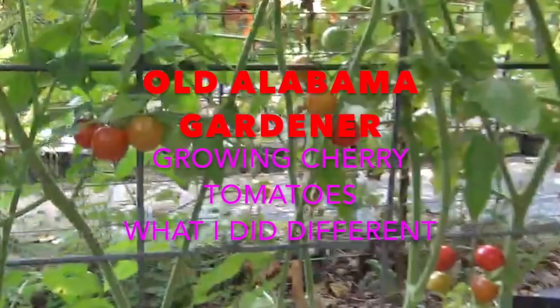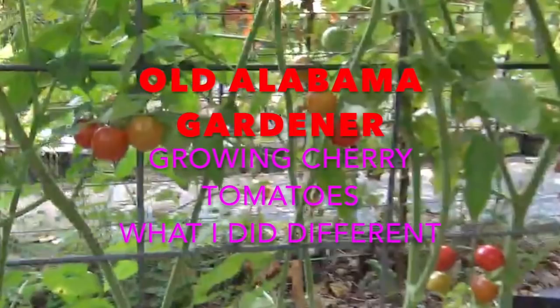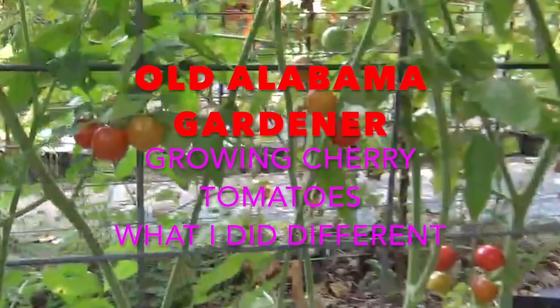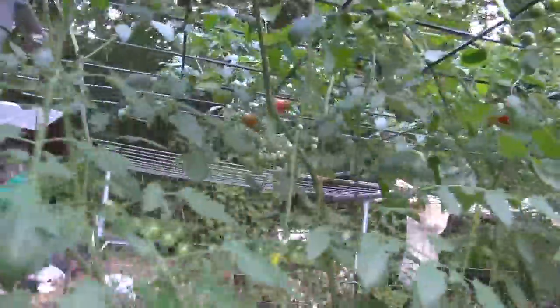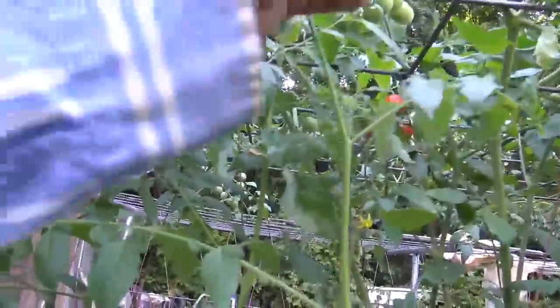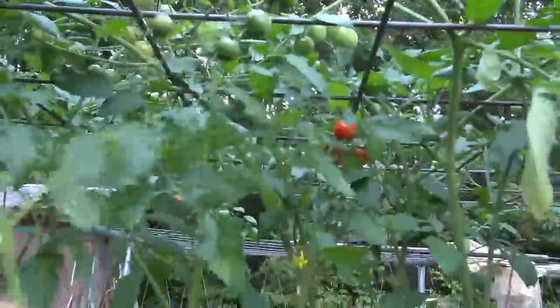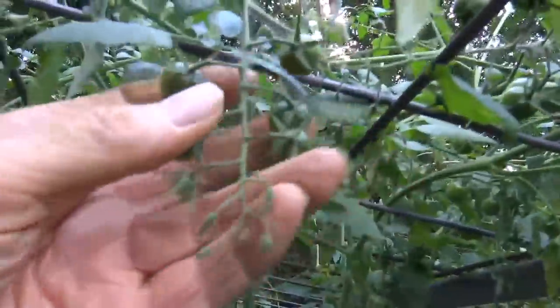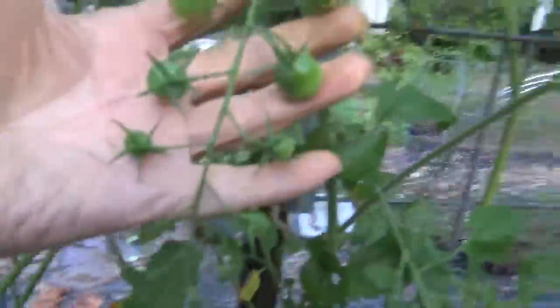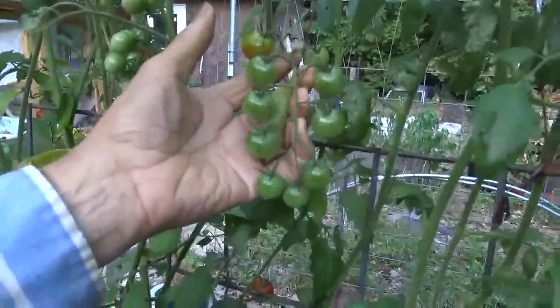I'm an Alabama gardener and today I'm going to share with you three secrets for growing great tomatoes. It's July 27th, so the question is for all you zone 7 and higher growers: how are your tomatoes doing? This variety of cherry tomatoes is called Super Sweet 100s and they are a very good cherry tomato to grow.